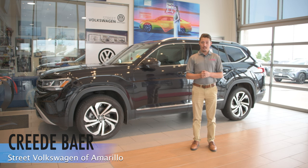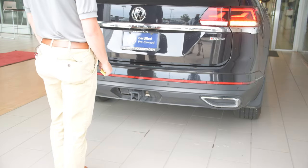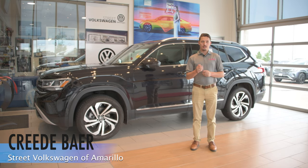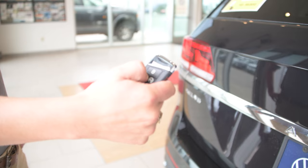Now there's two ways to open it. One, you can kick your foot under the door and it's going to open up with the key three feet around the rear of the car. Another is you can hold down the button on the key fob and it's going to open up for you.